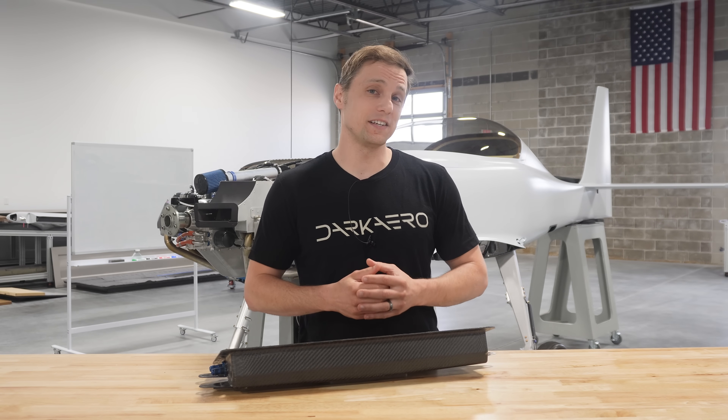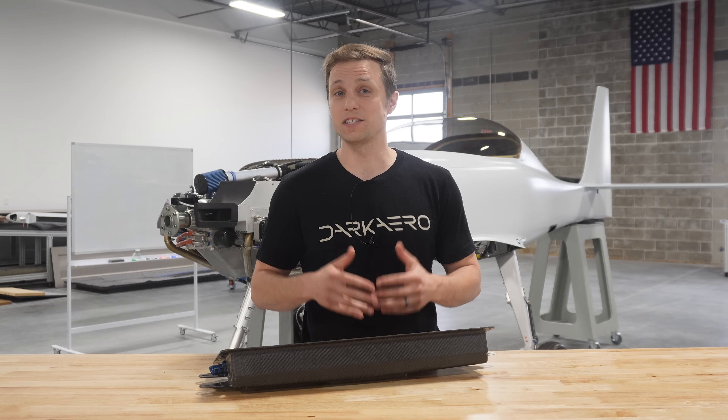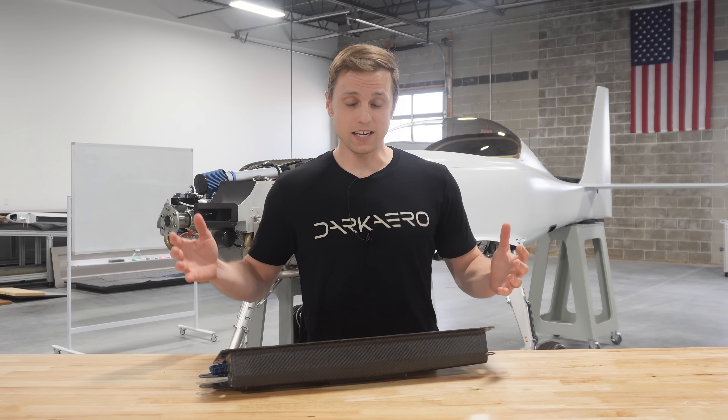So instead we thought we'd do something a little different and show you behind the scenes of what it looks like when a key component doesn't perform as expected. So let's just dive in.